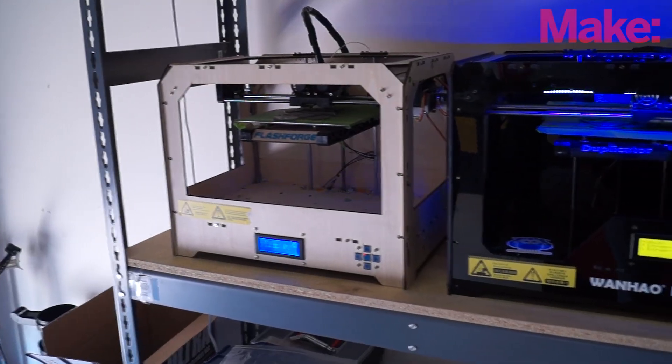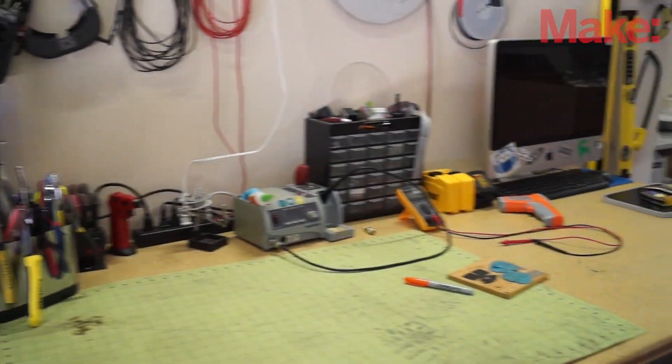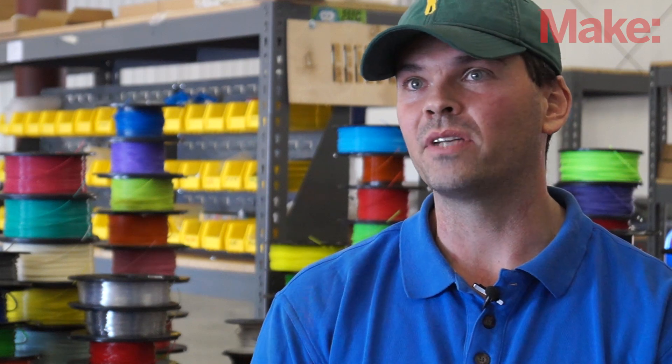We print probably upwards of 100,000 hours a year on our machines — still around 30,000 to 40,000 actual printing hours every year — and we only use our own filament. So if there's a problem, we're going to find it.